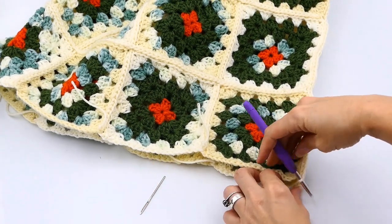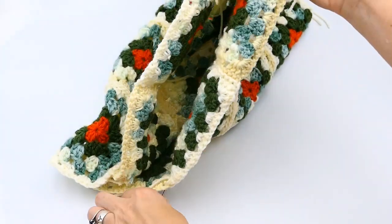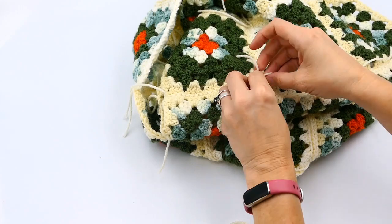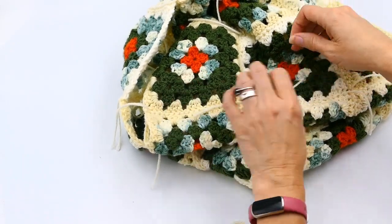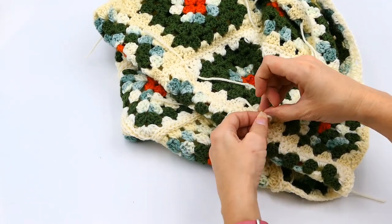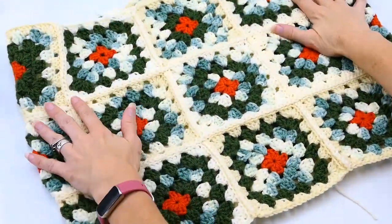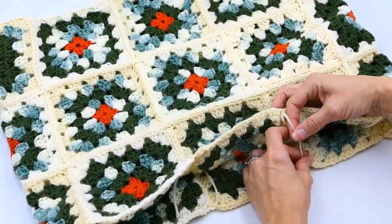I've gotten to the end, so I cut my yarn and pull through, then turn it over to the back side. I tie those two joints together — make sure you don't get it too tight so it bunches up; you want to still be able to pull it a little. Now I put it on the right side facing outward. Here are all three rows of granny squares, eight each, forming the completed skirt circle.